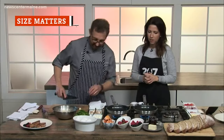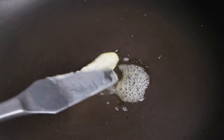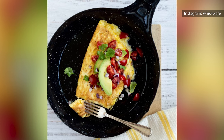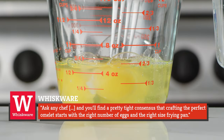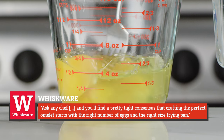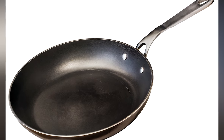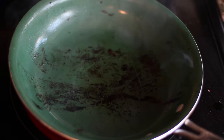You've pulled your ingredients out of the fridge and lined them up on the countertop, then you reach for your trusty frying pan. If it isn't the right size, you're setting yourself up for failure. Ask any chef and you'll find a pretty tight consensus that crafting the perfect omelette starts with the right number of eggs and the right size frying pan. Using too large of a pan leads to a paper-thin omelette. Whiskware recommends sticking with a 7- to 8-inch frying pan.